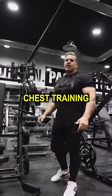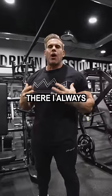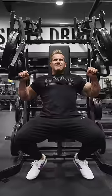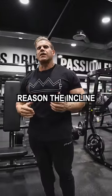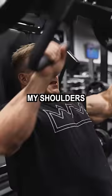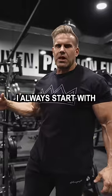So, chest training. If you notice from all my videos, you see a million different videos of me out there — I always start my chest training with the incline hammer. Why do I do that? I've always had this fear of not being warm enough or not getting the right feel to the movement. And for some reason, the incline hammer always triggers my pecs, my shoulders, my triceps — everything that's involved with building a big chest. I always start with this movement.